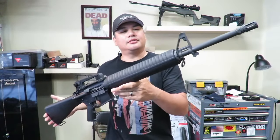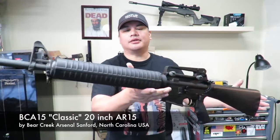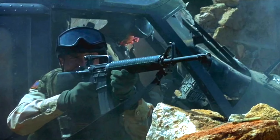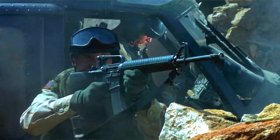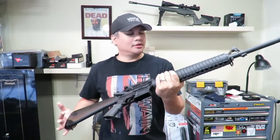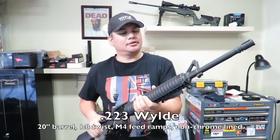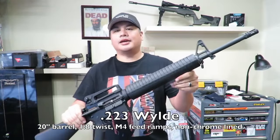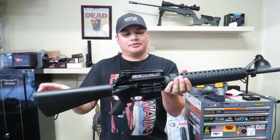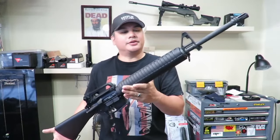What's up guys, welcome back to the channel. Check this out — this is a really cool classic rifle made by Bear Creek Arsenal out of Sanford, North Carolina, USA. If you were in the military in the late 80s, the 1990s, or even the early 2000s, there's a good chance you qualified on a rifle that looked just like this. This is a civilian variant, semi-automatic, chambered in .223 Wylde, 20-inch barrel, 1-in-8 twist, 12-inch hand guards, rifle-length gas system, M4 feed ramps, solid buttstock, picatinny rail on top, detachable carry handle, iron sights — old school but very cool.